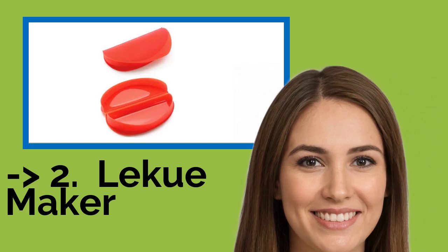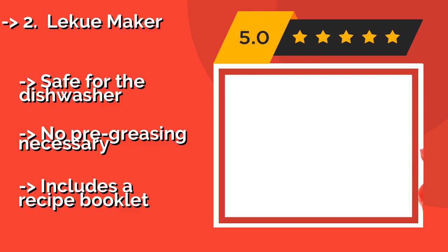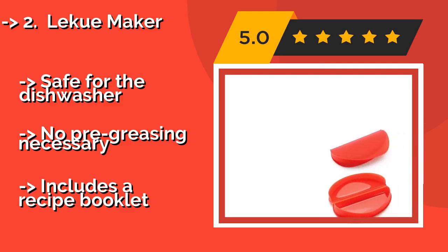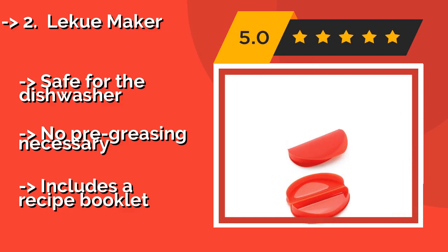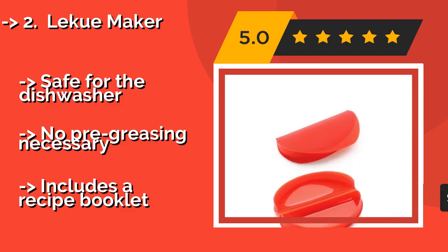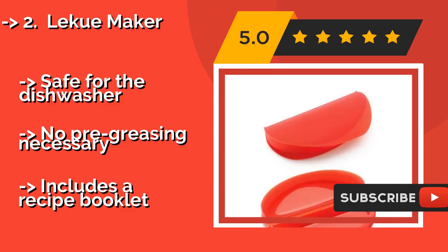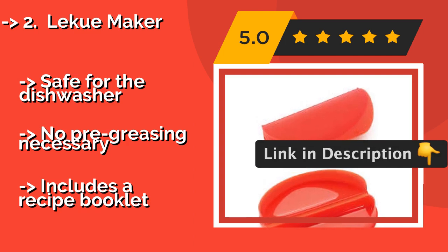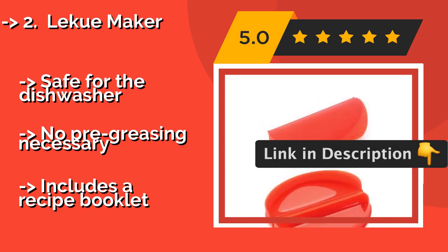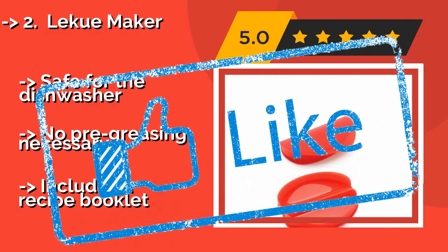The second-best product is the Lekue Maker. Crafted from BPA-free, platinum-cured silicone, the Lekue Maker, around $13, enables even the cooking-challenged to prepare a nutritious breakfast in just a few steps, without the need for a stove or any pans. Simply fill it up and pop it in the microwave for a few minutes. It's safe for the dishwasher, requires no pre-greasing, and includes a recipe booklet.